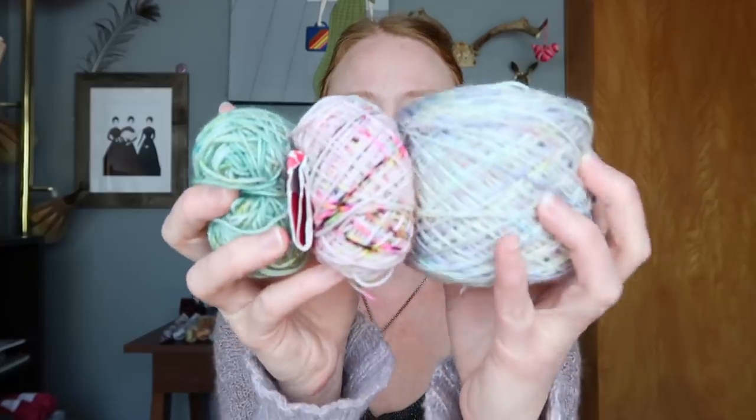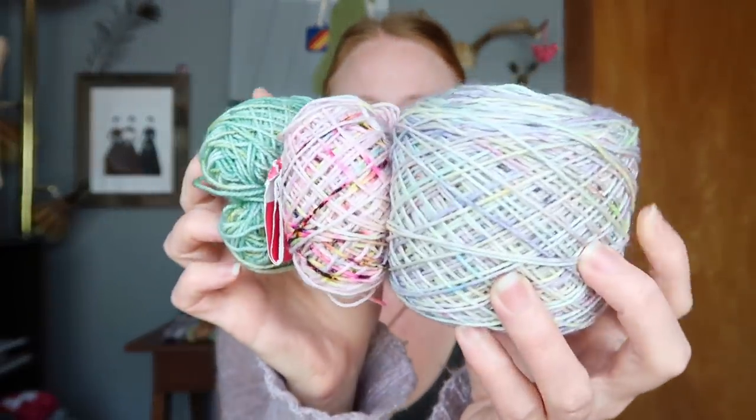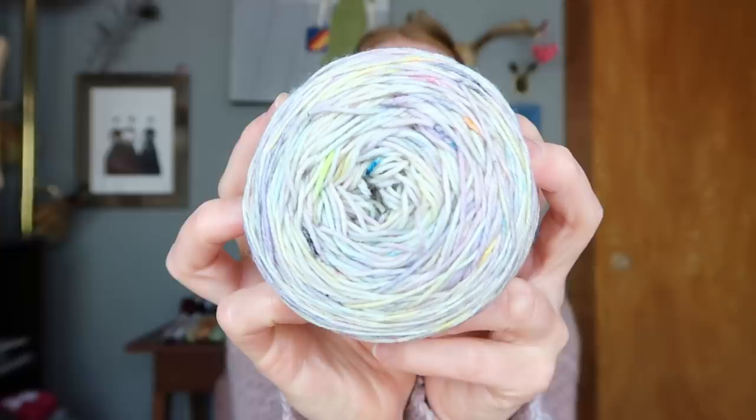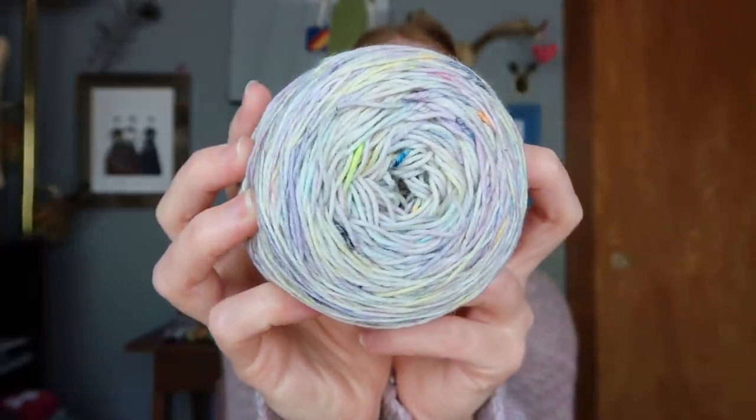I have the leftovers for both my socks and the bralette right here, and I think they actually look really good together. This is how much I had leftover from the bralette — way more than half the skein. So that's awesome; I have a ton of this leftover to use for something else.